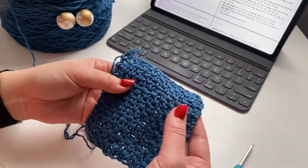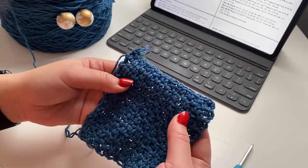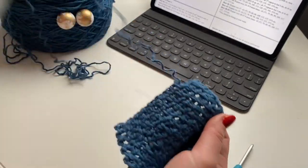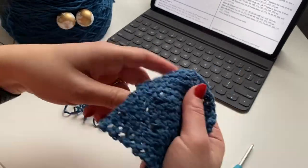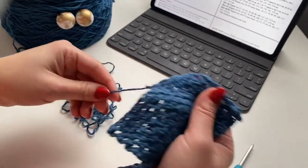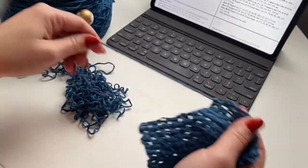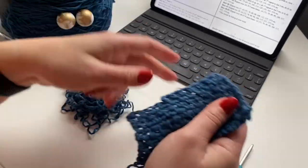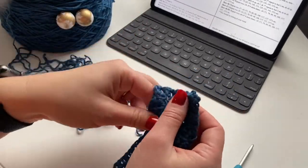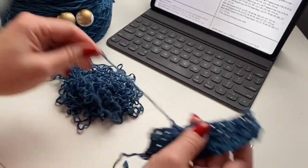I have my gauge swatch. Some people like to keep their gauge swatches — maybe make a blanket out of them, or frame them as mementos. I like to use every bit of my yarn, so I'll unravel the whole thing — I'll have a little bit of yarn ramen. Growing up I'm half Korean so I always said 'ramen.' Once I get all of this done, some people don't like to work with that crinkly yarn, and you can steam that out. I'm fine with it and I'll go with it.